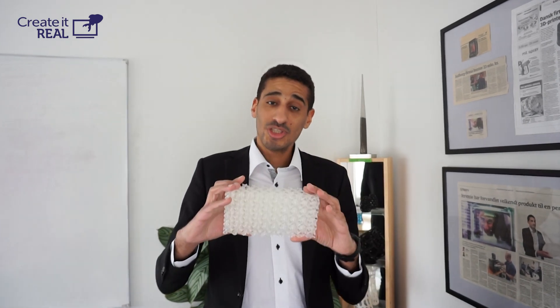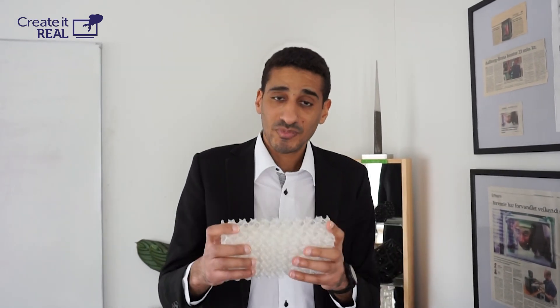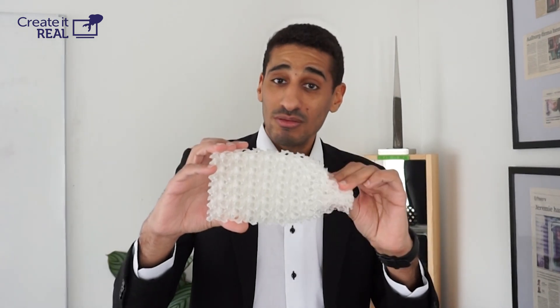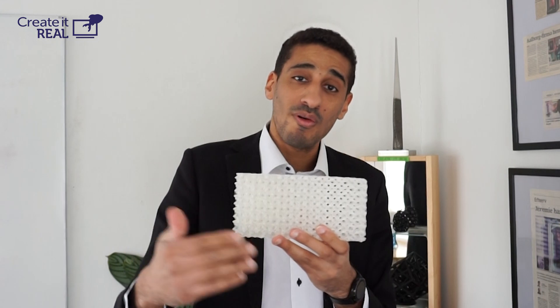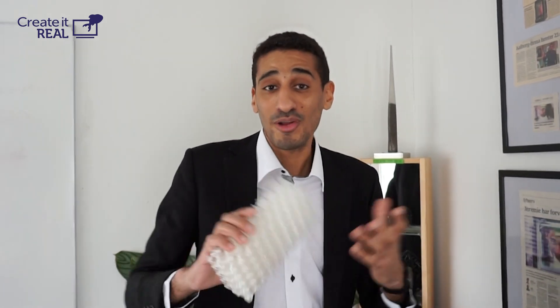We have worked with 3D printing, applying it to the concept of foam, and came up with a better solution. It's TPU soft material that is 3D printed, and we can actually print foam and create zones that are soft, zones that are much harder. We can actually control from the software and create a gradient transition from a soft zone to a hard one.